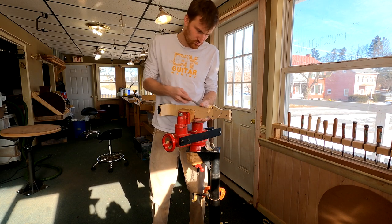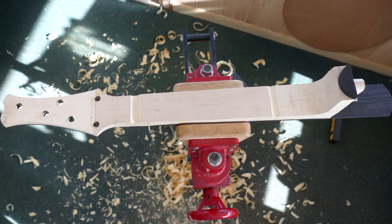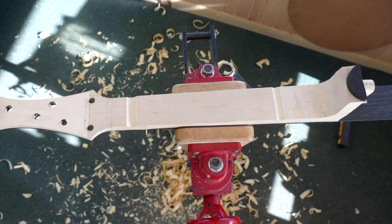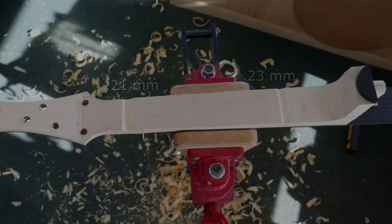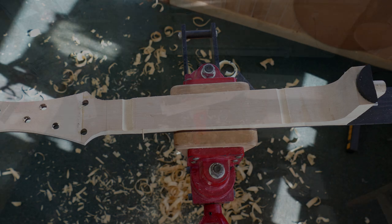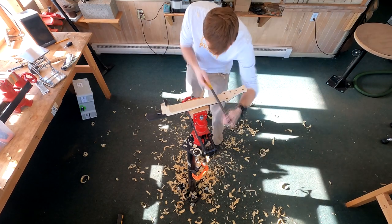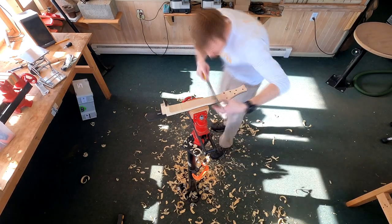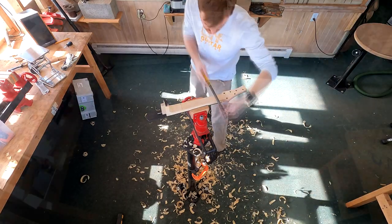My first goal there was to carve all the excess material away that is outside of the fretboard and the heel cap. Now I'm working on setting the taper for the thickness of the neck blank. I do that by carving two troughs at different depths, since there's always a taper in a guitar neck from the nut out to the heel — starting thin at the nut and getting thicker toward the heel. Here I'm using a round rasp to cut those troughs.